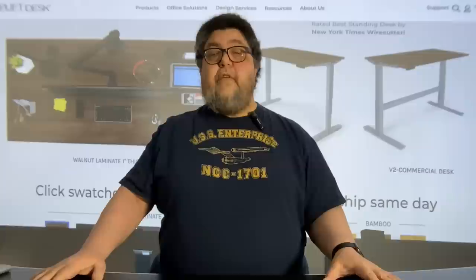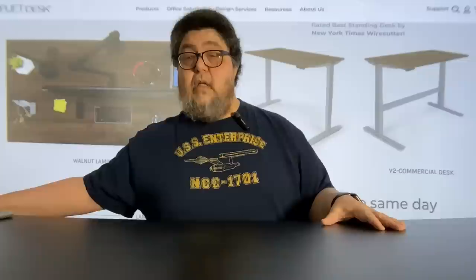Let's start with the uplift desk, which is standing right here between me and the camera. This is a powered desk that goes up and down at the push of a button. Check it out.